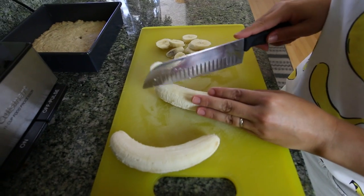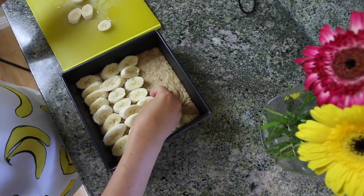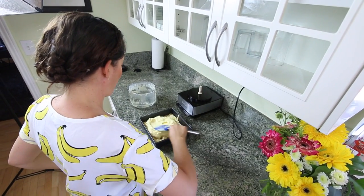Once your crust is cooled, you want to slice up four bananas. Arrange the slices on your crust, pour on the pudding filling, and top the whole thing with whipped cream.